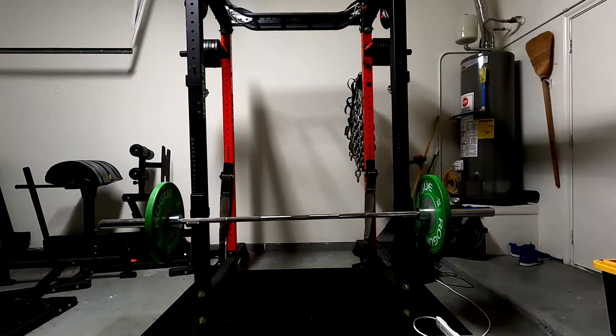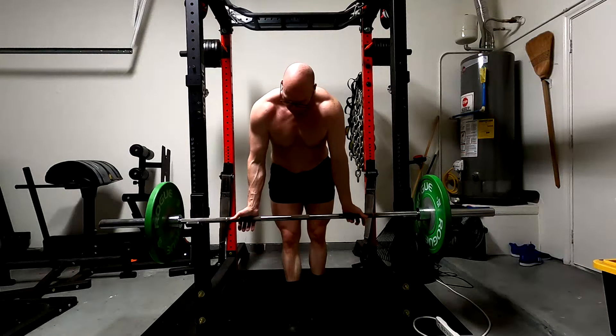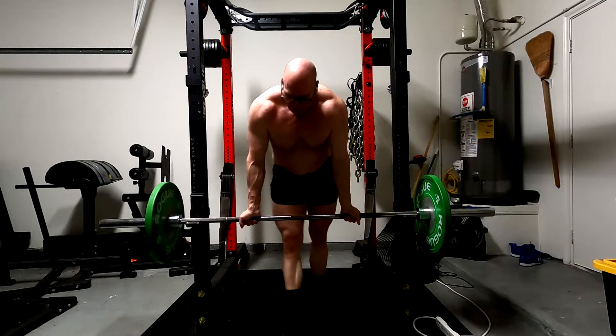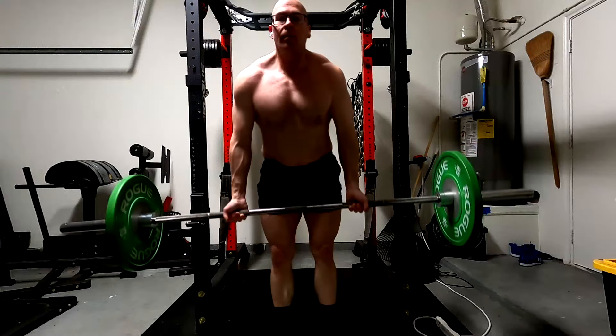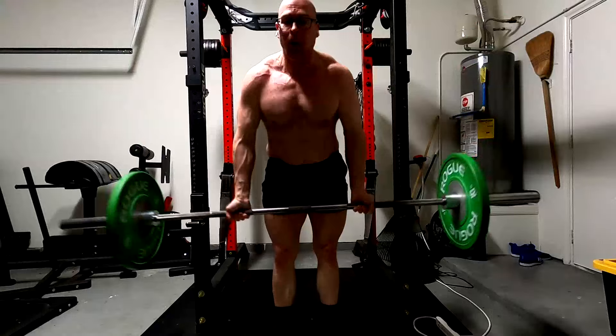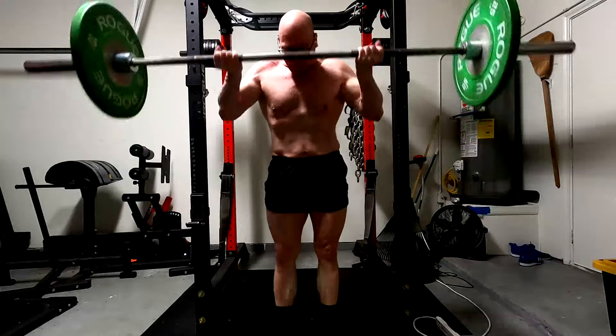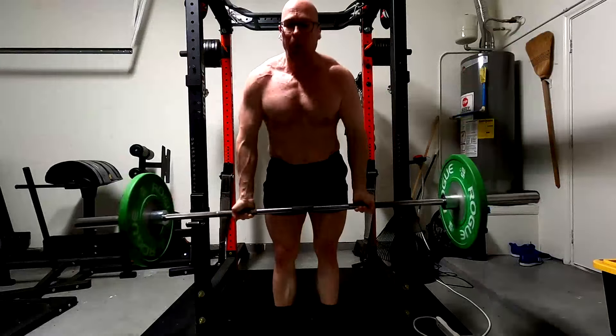Hey everybody, it's Jason Blaha here and today I want to chat with you guys a little bit about an exercise that I've come to feel like is one of the best ways to round out a strength program if you're trying to add some aesthetics and just add some extra balance to your training — and that is a simple barbell curl done for a full range of motion.